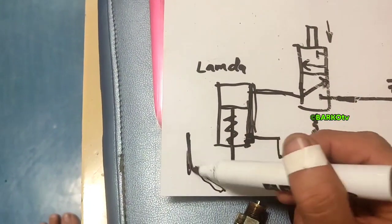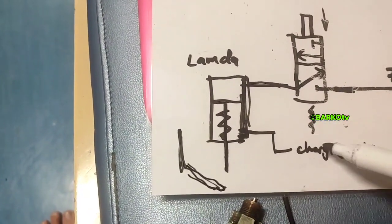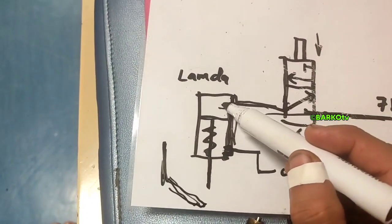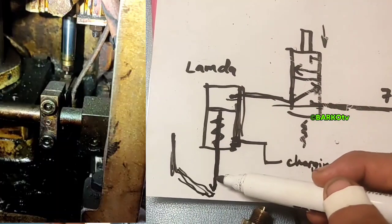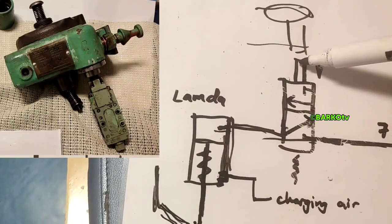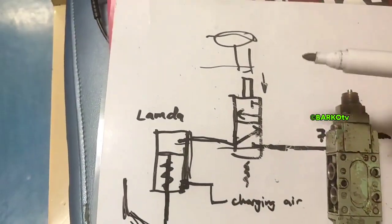That is the piston rod. If there is no leaking at the top of the valve, it stays in position. But because of the leak at the top of this valve, the piston rod slowly pushes that lever. That lever is the activation button for the pneumatic valve. That top part is the mechanical overspeed. This valve is the main problem — there is an air leak going to the lambda.